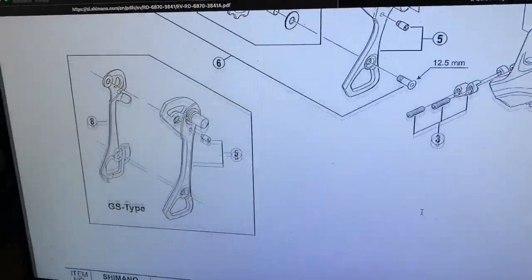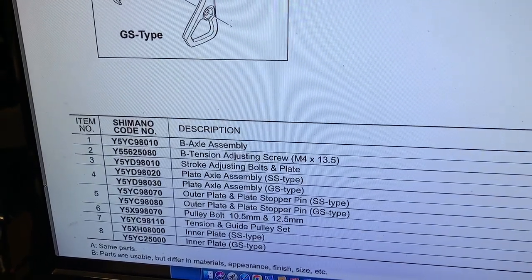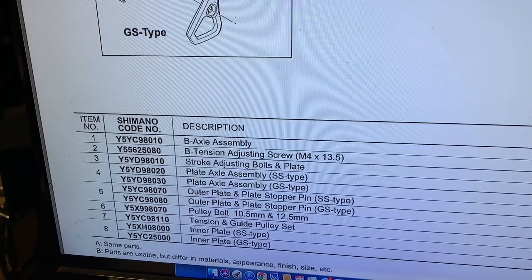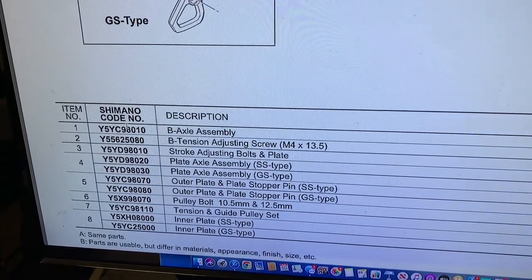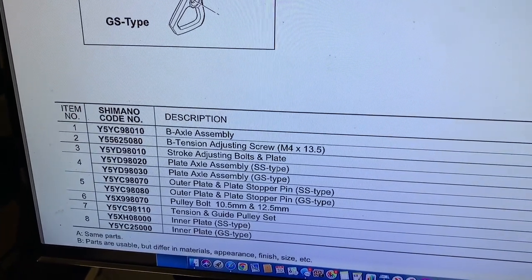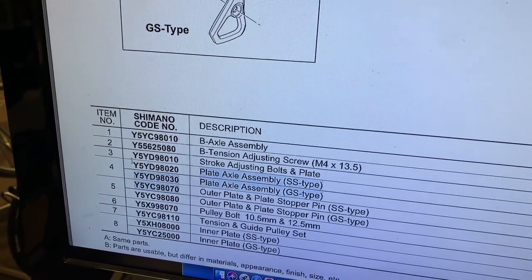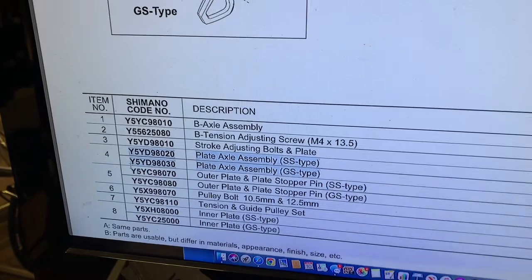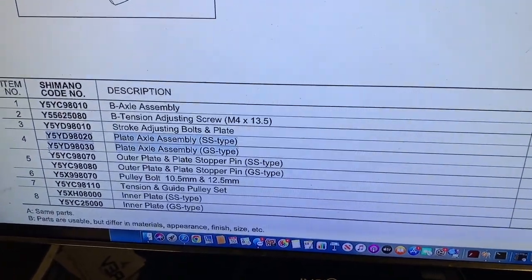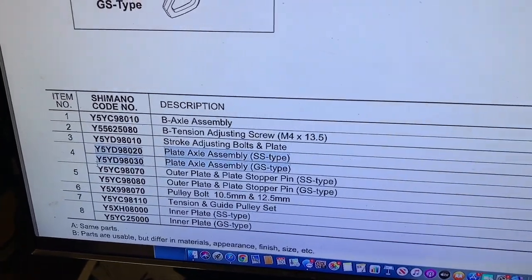If you scroll here, these will be the part numbers you need. The B-axle assembly part number ends in 8010. We're also doing number four, the plate assembly — that's where you see SS for short cage and GS for long cage. If you decide to replace a short cage to a GS cage, you would need these two part numbers. This diagram is for the 6870, which is a DI2 Ultegra.